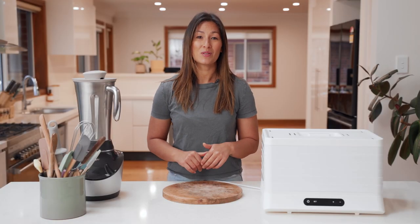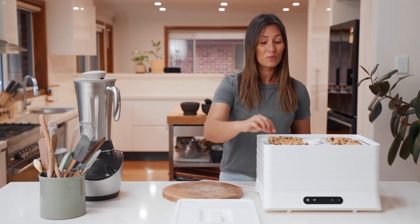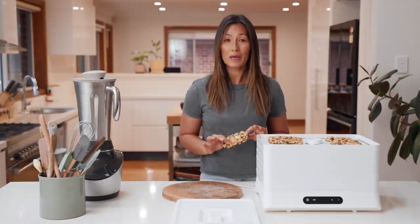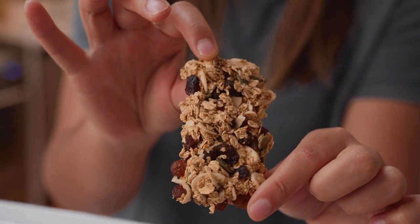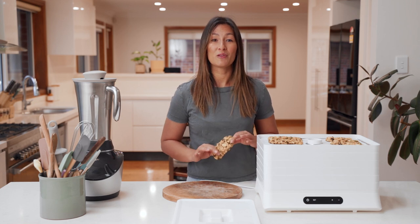The muesli bars have been on for 10 hours now, so I'm going to have a look and see how they've gone. These are looking really good — they've held their shape nicely and they're dehydrated all the way through, ready for you to snack on now or to store away in an airtight container. They'll keep for a couple of months.